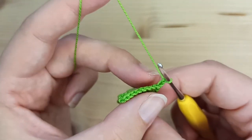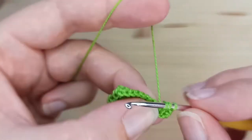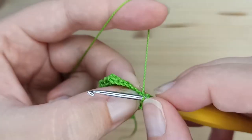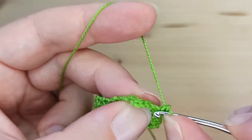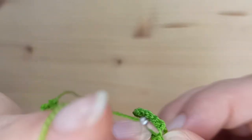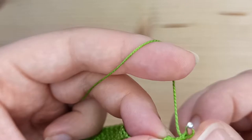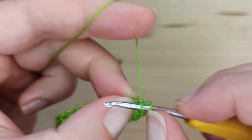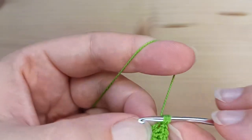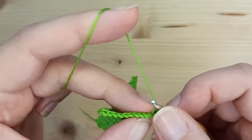Row number 29 is again an increasing row. Start with an increase, then make 8 single crochet, and an increase in the last stitch. Now we have 12 single crochet.